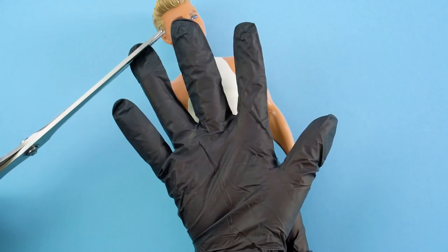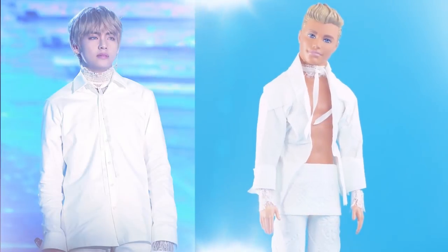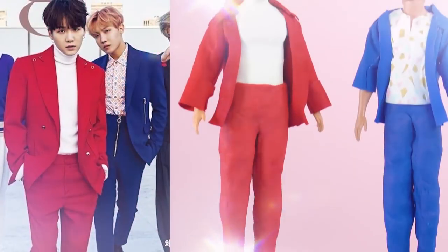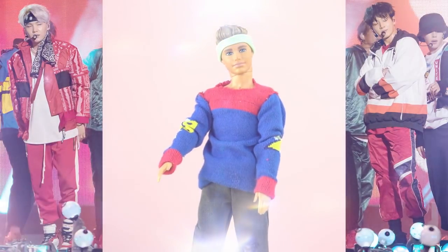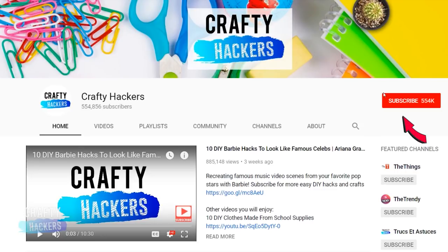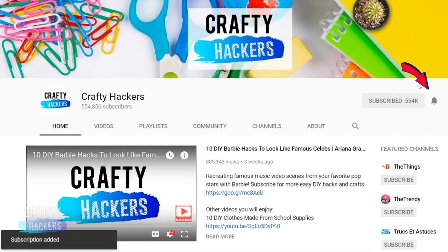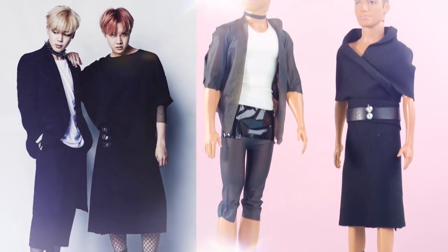We love our Barbie hacks, but why should she get to have all the fun? Today we're going to turn our Ken dolls into members of our favorite K-pop band, BTS. Here are some BTS inspired fashions you can make at home. Make sure you show us some love by subscribing, hitting the notification bell, and clicking the thumbs up button if you liked this video. Alright, here we go.